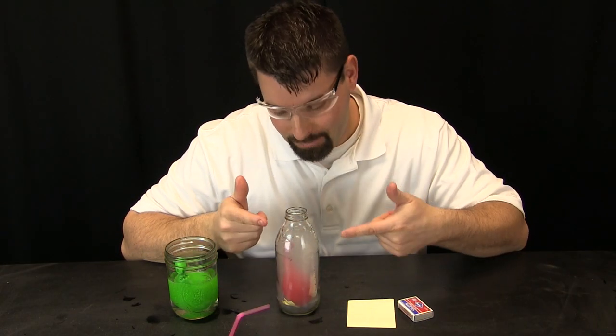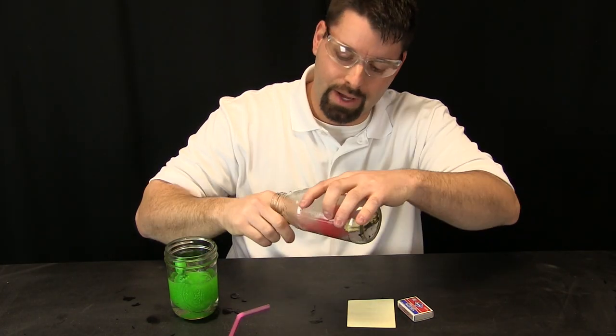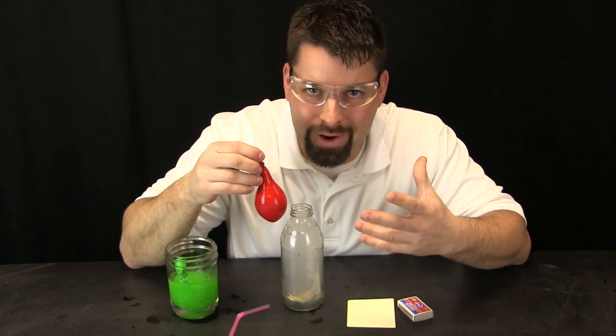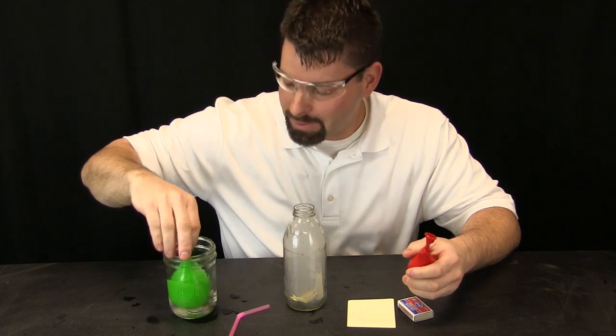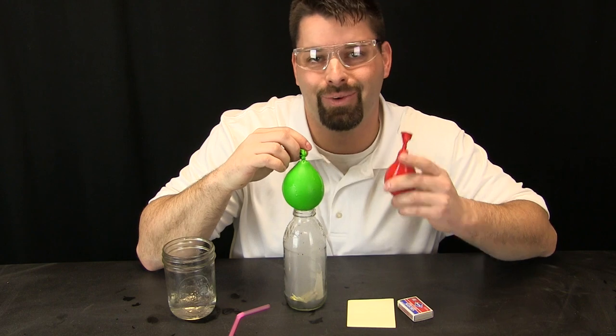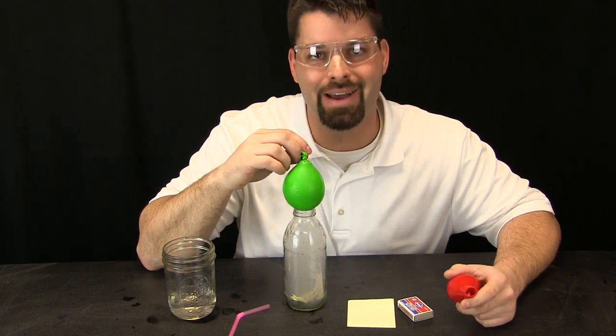But I have a problem. How do I get this balloon out? Well, sometimes if I am lucky I can just pull the balloon out. But what happens if I use a bigger balloon and I know it is not going to pull out? Well, let us take a look at that one right now.